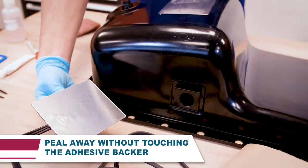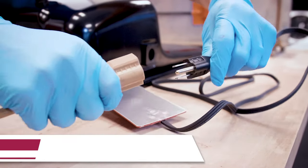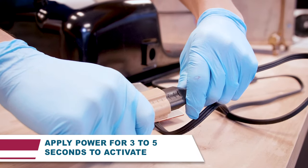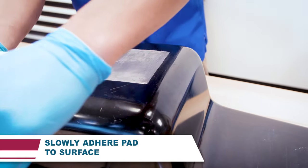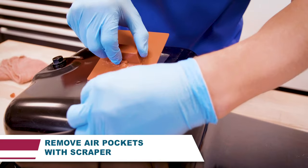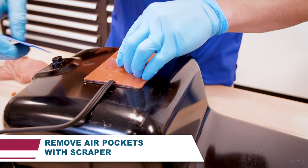Peel the protective backing from the silicone pad, being careful not to touch the adhesive. Apply power to the heater for three to five seconds to activate the adhesive on the silicone pad. Warming the pad will provide better adhesion between the metal and the heater. Slowly start to adhere the silicone pad to the installation site.